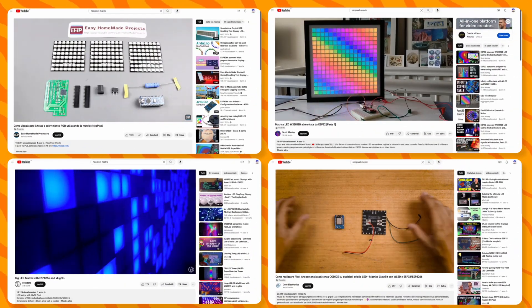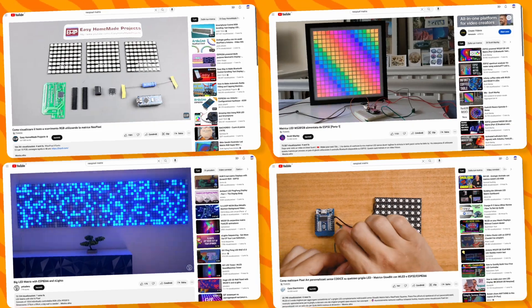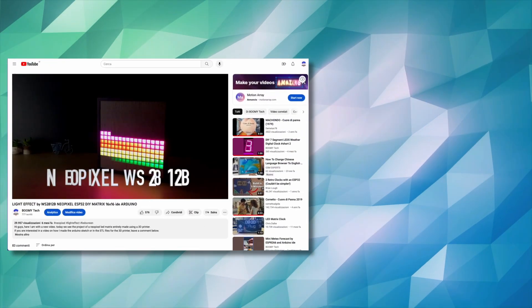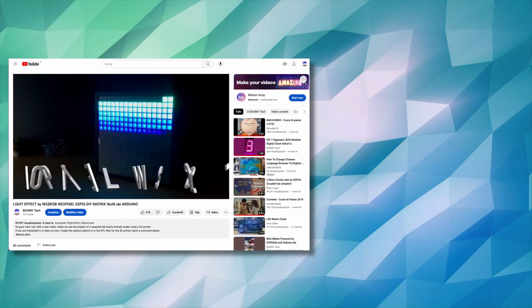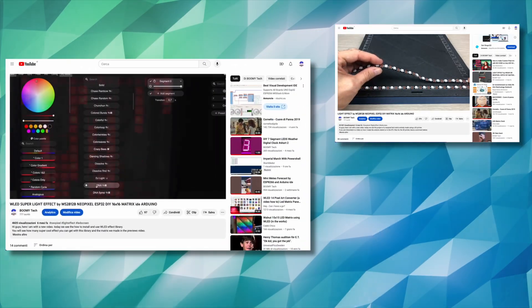Hi guys, on YouTube there are many videos on your Pixel LED Matrix, mostly 16x16. These are three of my videos that use the new Pixel Matrix and that you can see by clicking on the link in the description.